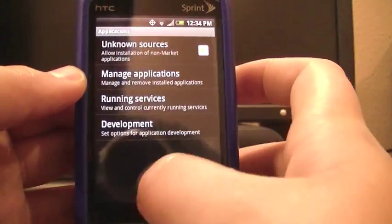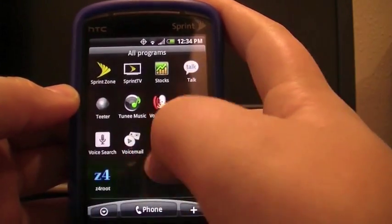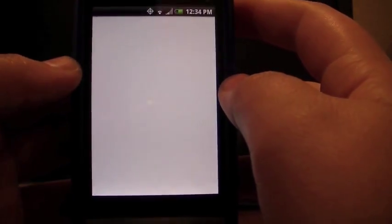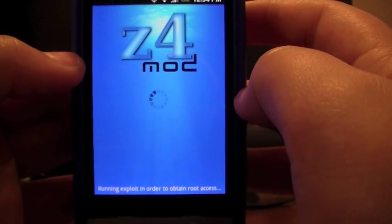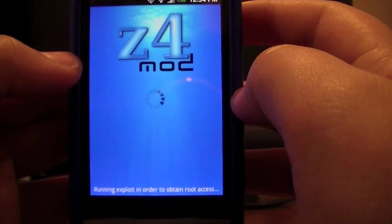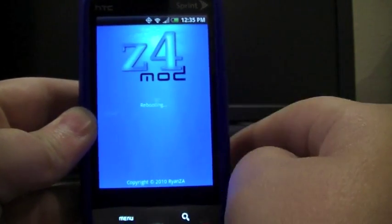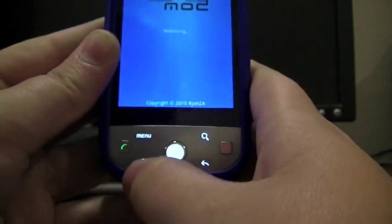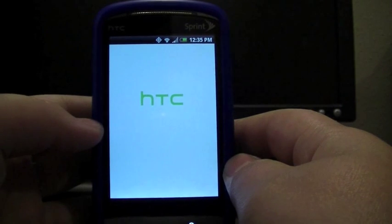Then you'll go back, you'll click Home, and you'll find Z4root again. Now, when it says Rebooting, it will just stay here, so you're just going to click Home and it's going to do the startup.